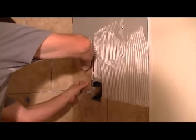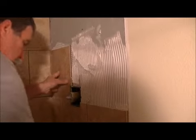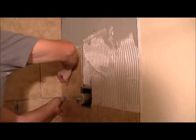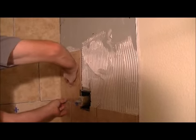We just repeat kind of the same process, but now we're on the top piece above the valve. I'm going to scrape off the top because it's been sitting there a while. We don't want that to harden up on us.